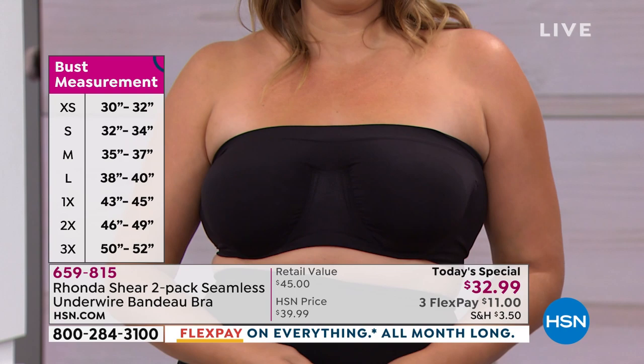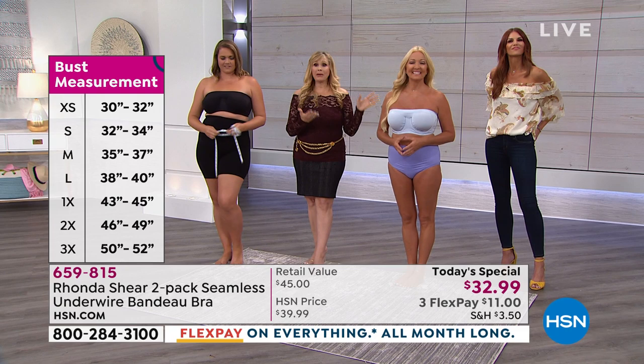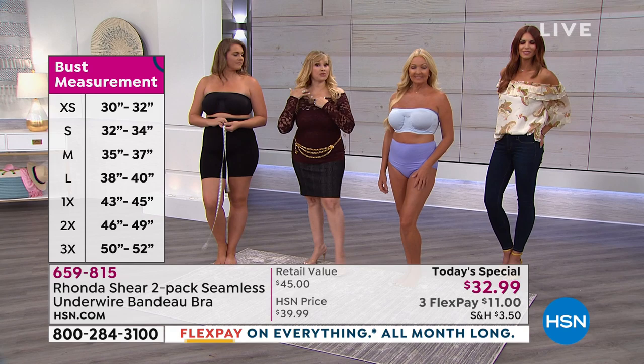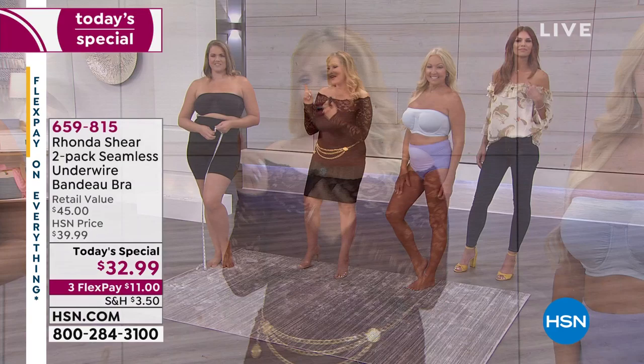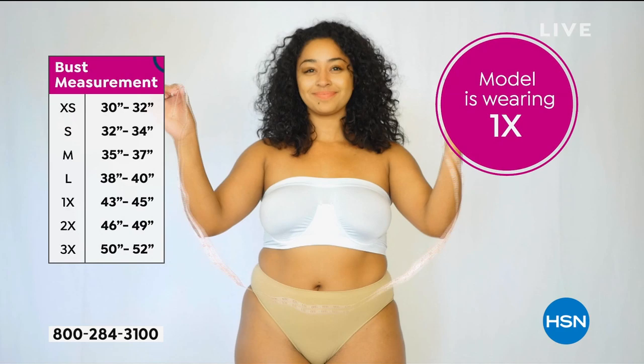The girls have been out here all day long. My girls are full-busted, smaller-busted — it doesn't matter. This is a bra that's going to stay in place. I'm a full-busted, curvy girl, and I did this bra for myself initially because I could not find a strapless bra that would work for me.